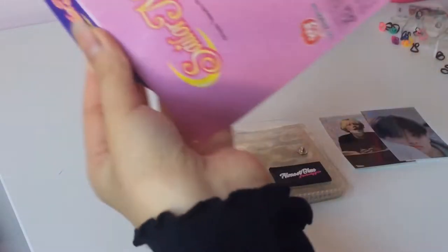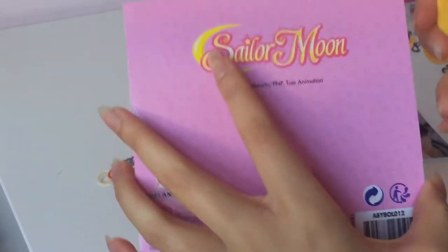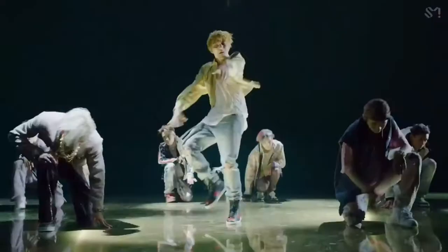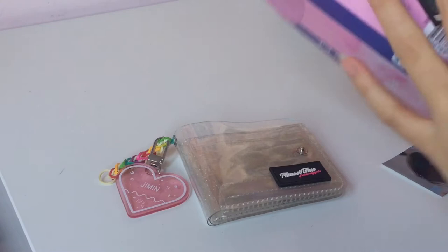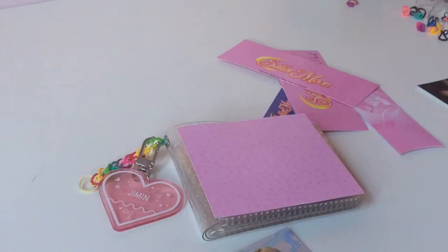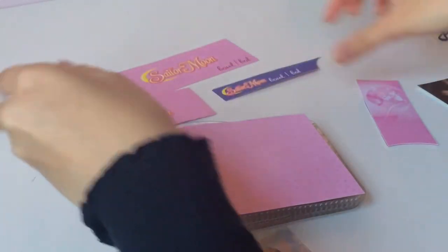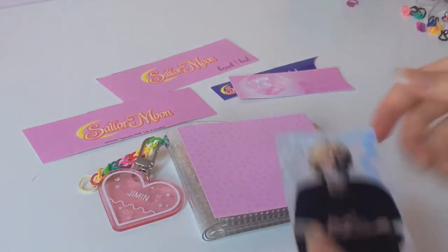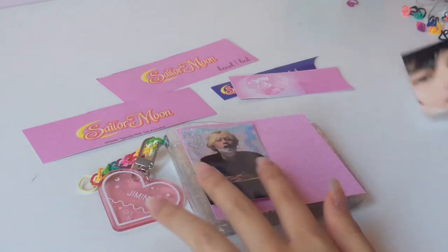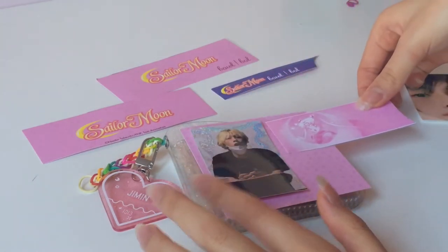Okay, so basically I have this packaging from the bowl. I'm just gonna cut off the Sailor Moon bit and then keep this so that I can back it up on one of these, so they look nice. I now finished cutting out some of these things. I'm gonna keep these for future spreads or something, but for now I'm just gonna blue tack it on just in case. I think I'm just gonna fit Hendry on here and then other things.